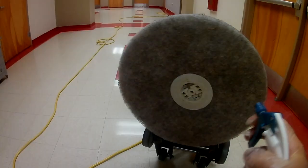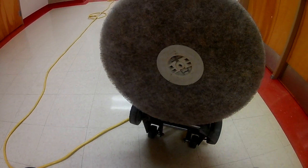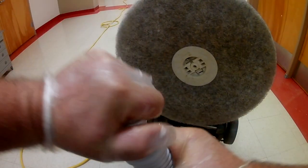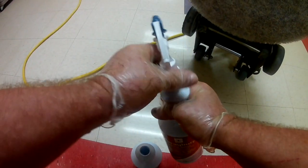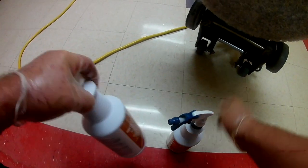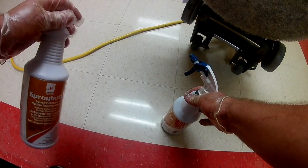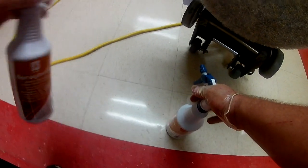Go ahead and pre-soak our pad again because we're starting with a new side. If I take a long break or if my machine has been sitting overnight, I always want to pre-soak this pad again and get it wet. While I'm at it, I'm going to go ahead and change the spray buff out because this one's almost empty. When I get low on a bottle, I'll add it to my other bottles so I don't waste product. Good time when you change your pad and turn it over to go ahead and change that spray buff if it's getting close to empty.